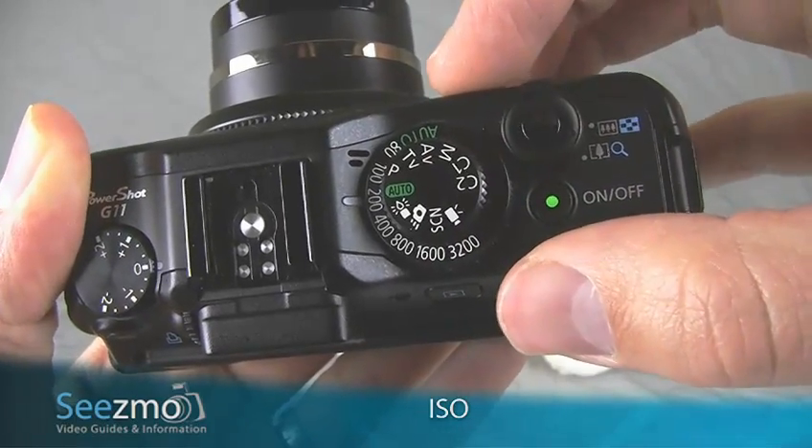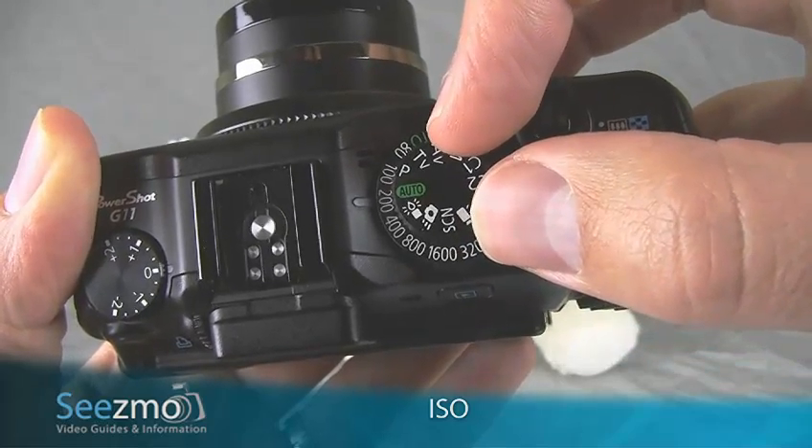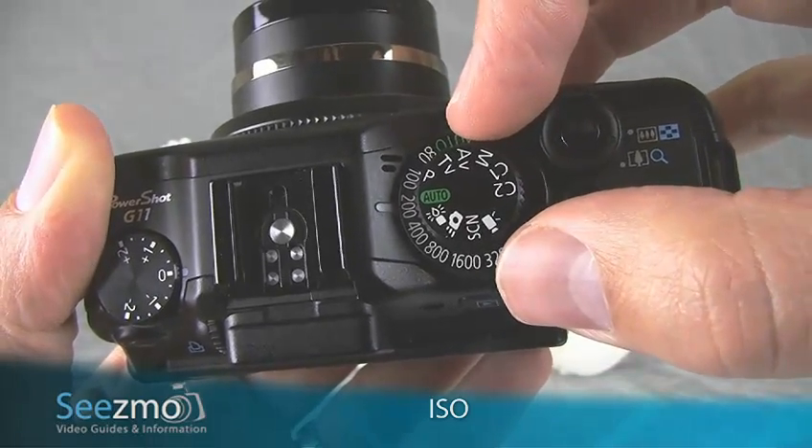So it doesn't really matter where the ISO dial is left at, because in the auto mode as well as several other automated modes, the ISO is set to automatic regardless of the dial's position.